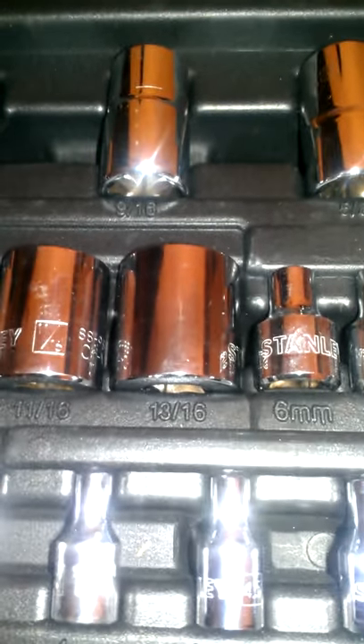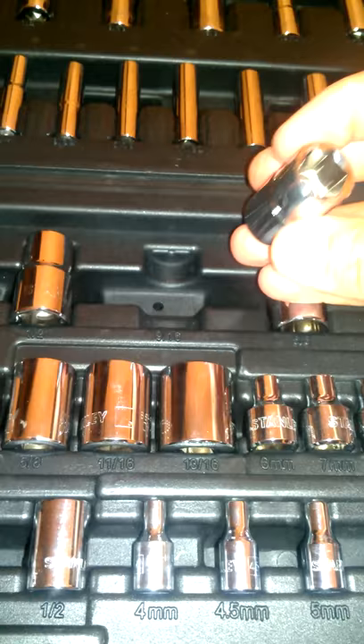You get sizes 13, 14, 15, 16, 17, and the big 13/16. Some of them are somewhat deep well. As for the case, people complain it's hard to take stuff out — and they're right — but I actually like that because you can throw this in the back of a truck and the tools stay put. They kind of click in securely.